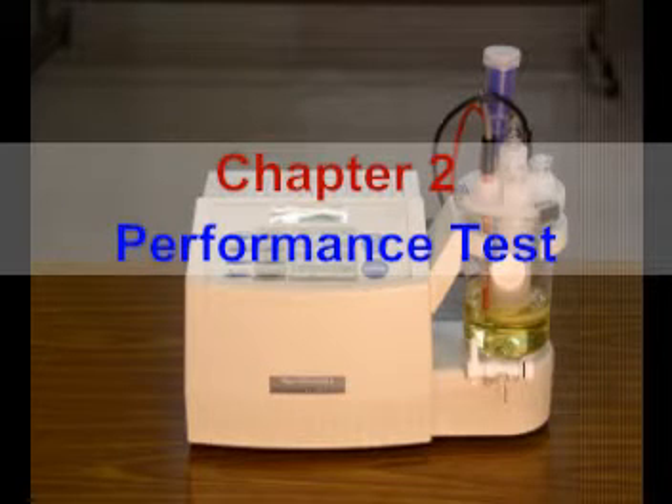This chapter explains how to check the titrator performance. This performance check is recommended not only at the time of installation, but any time when malfunction is suspected. It is a good practice to run this test periodically and record the condition of the titrator.